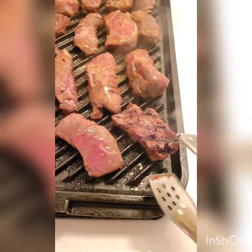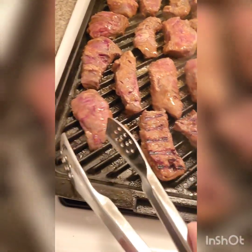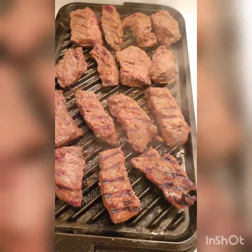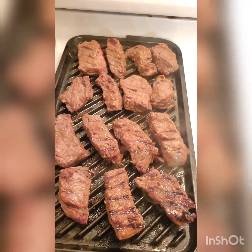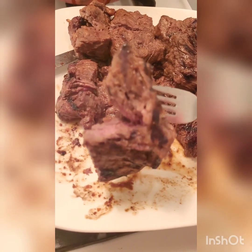Cook about six to eight minutes depending on what you want. Halfway through, flip it over and cook until it's your desired doneness — six to eight minutes, maybe ten, depending on whether you want rare or medium rare. Look at those nice charred lines! When you're done, check for your desired doneness.